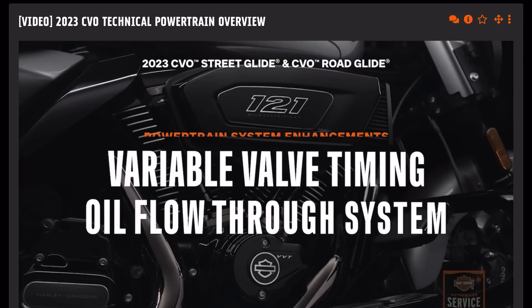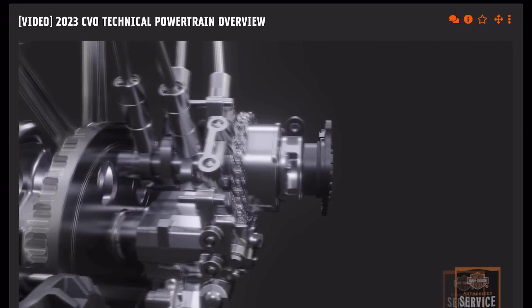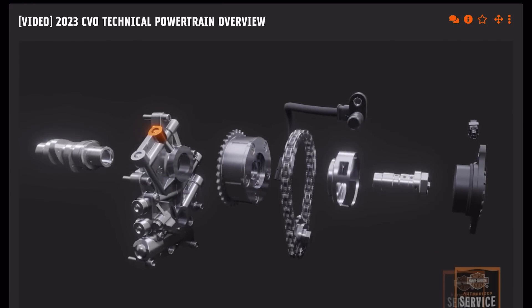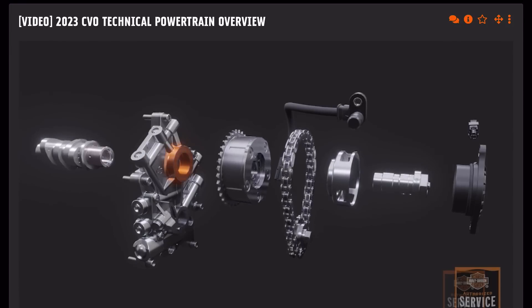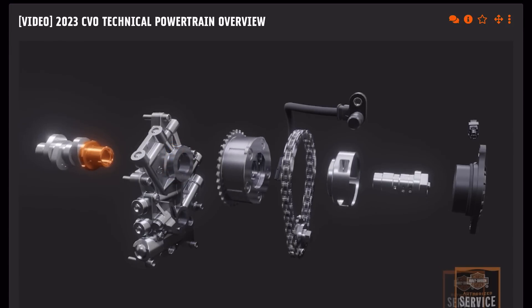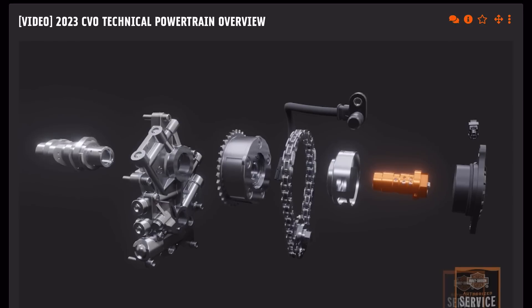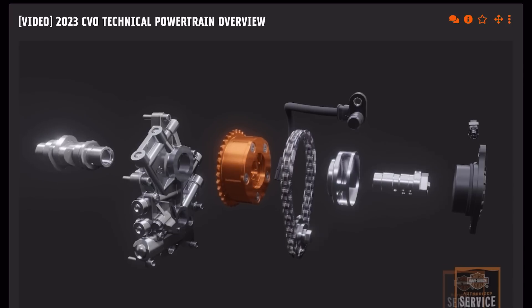Now that we've named the parts, let's take a look at the oil flow through the system. One of the benefits of this VVT design is that it uses low oil pressure and requires very little makeup oil to function. Oil is pressurized by the oil pump, which is fed to the cam support plate. Oil is distributed through drillings in the cam support plate to feed the cam journal. Oil flows into the end of the cam through oiling holes, then passes to the center bolt oil valve. As the solenoid actuates the center bolt valve, oil is distributed to the phaser.